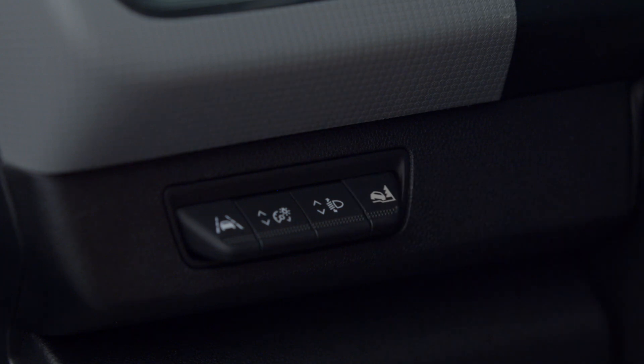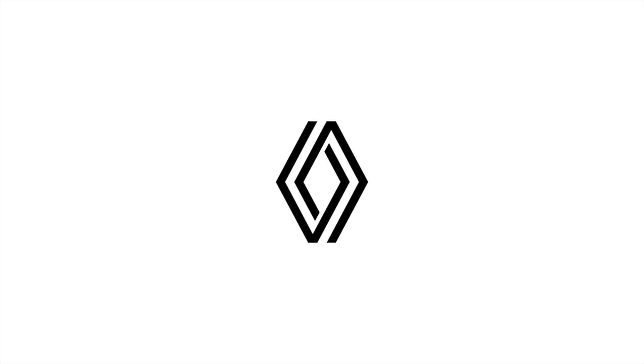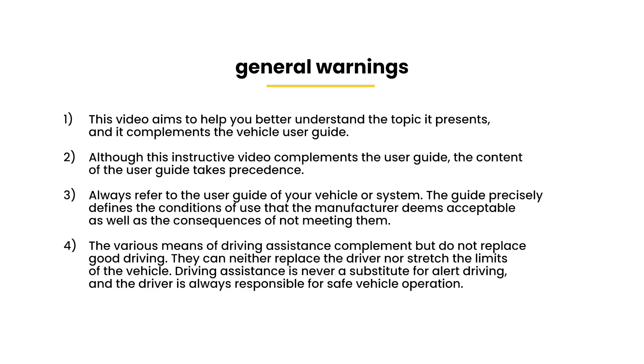You can also deactivate it by pressing the switch again. The message Road Mode activated will appear on the instrument panel.